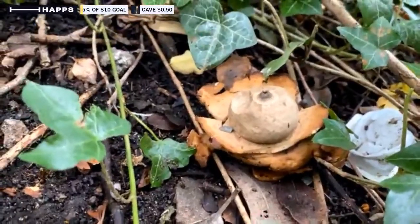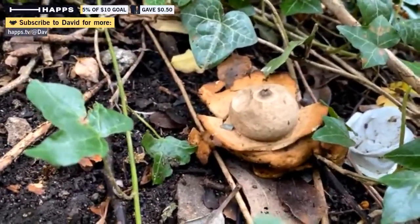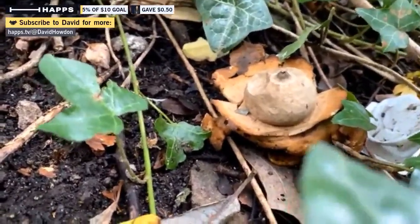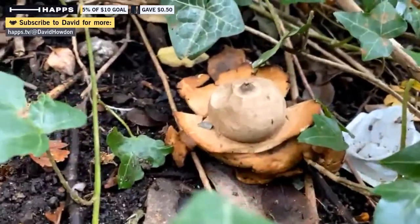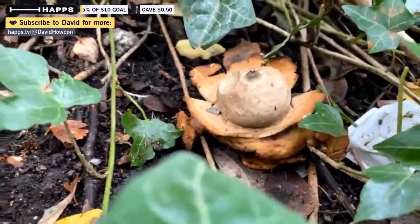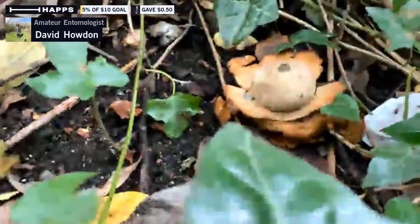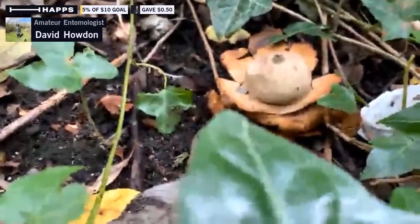They form these spore heads, and when a drop of rain or something falls on them, the spores puff out and disperse. These are quite a distinctive shape, forming this star-shaped array around the outside, which is why they're called earth stars.